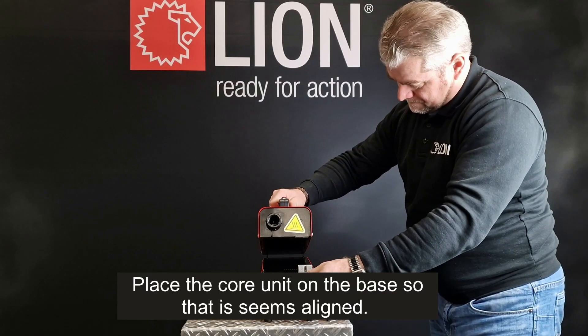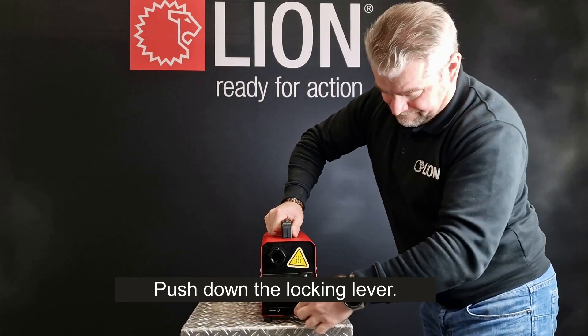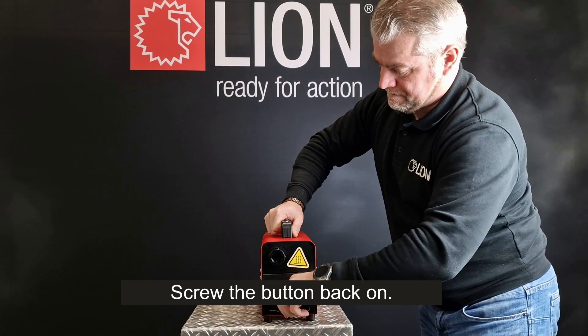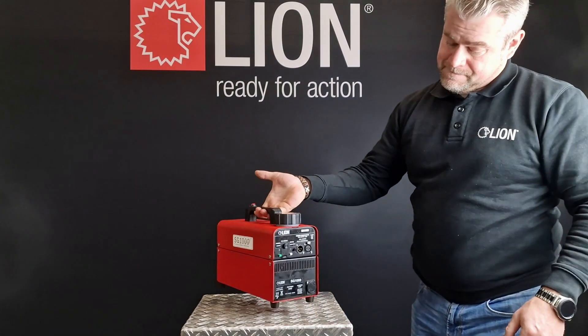Place the core unit on the base so that it is aligned. Push down the locking lever and screw the button back on. Please keep in mind that objects should be at least 2 meters from the smoke outlet to prevent them from being damaged.